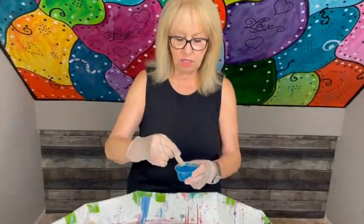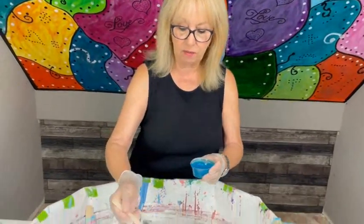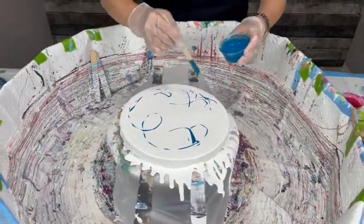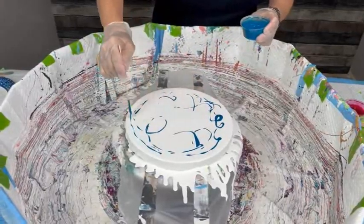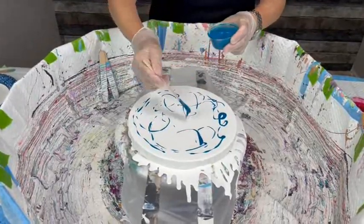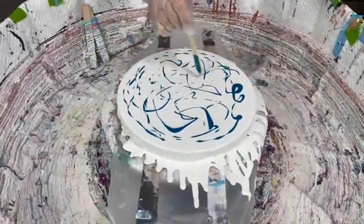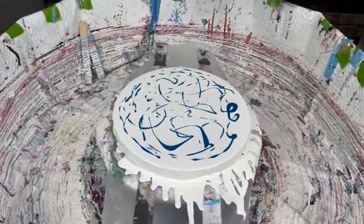I like to drizzle pretty much to the ends, because otherwise you're going to have a lot of white. But you don't want to overdo your drizzle — just go around and around. You don't want to cover your entire canvas with the paints; you want to have some open space. You can always add more but you can't take it off.